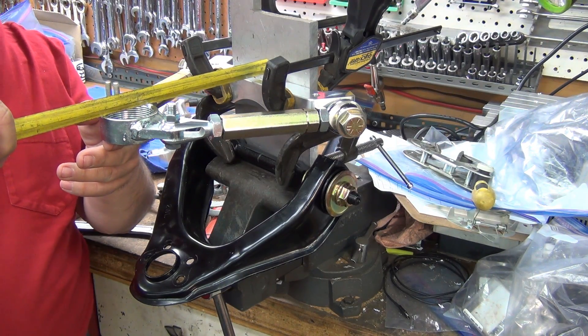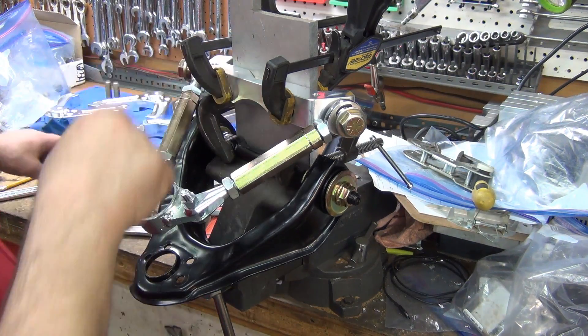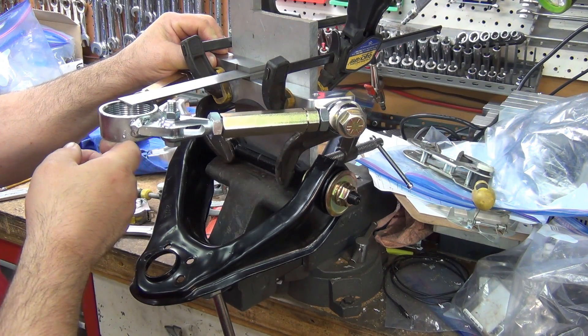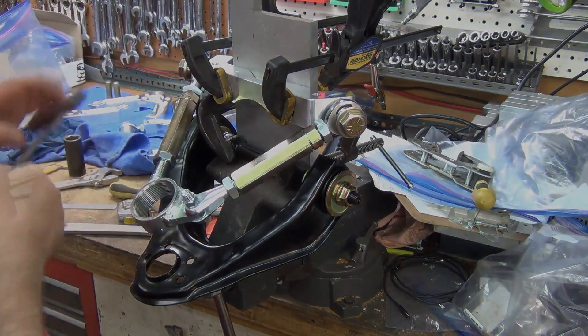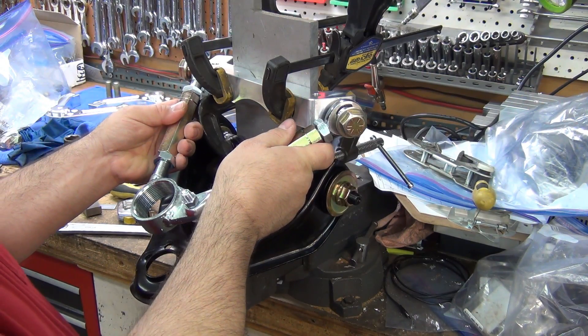I've got this set for really close to seven and a half inches. I measured the center of the cross shaft and when this comes up, I've got it set up to be really close to center. So I'm trying to measure these turnbuckles.